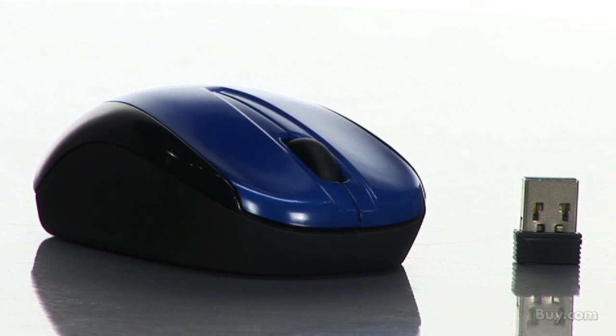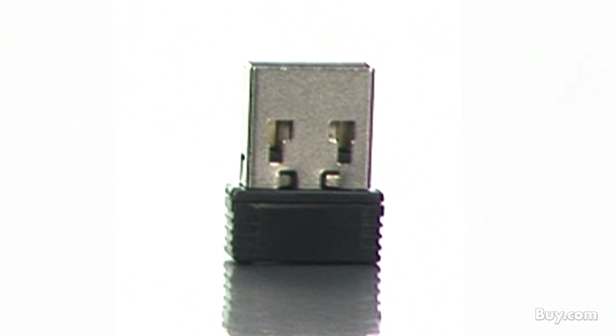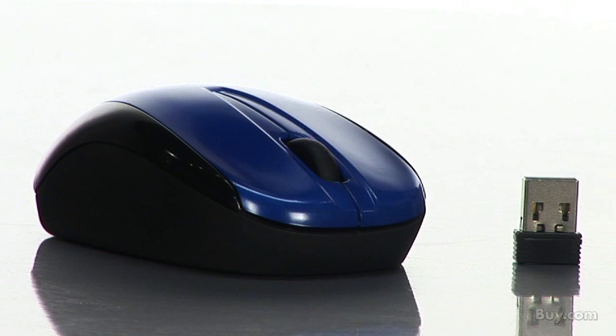Tired of mouse receivers that you have to pack up every time you're on the move? Then try Verbatim's Nano Wireless Optical Notebook Mouse. With a receiver that's small enough to plug into your laptop and leave, it offers 2.4 gigahertz wireless performance, which means no delays in cursor movements and fewer cords to pack.